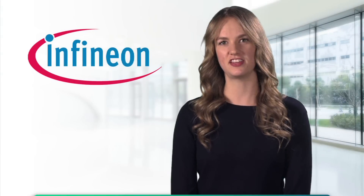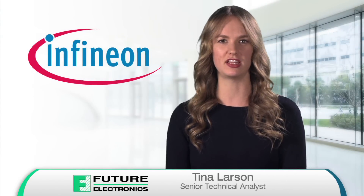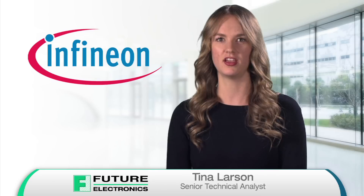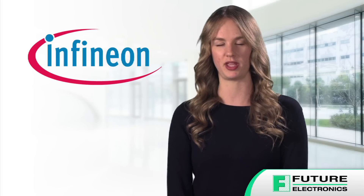Hi, I'm Tina Larsen, Senior Technical Analyst at Future Electronics. Today I'm going to show you how the latest evaluation board from Infineon can help you develop high-performance motor drive solutions for a wide range of industrial applications.